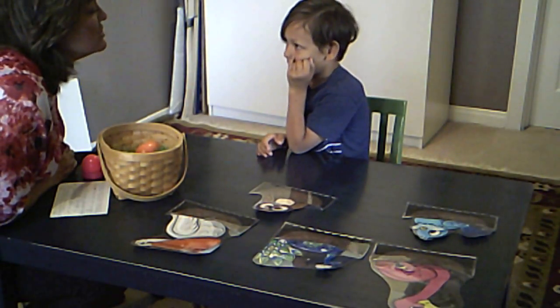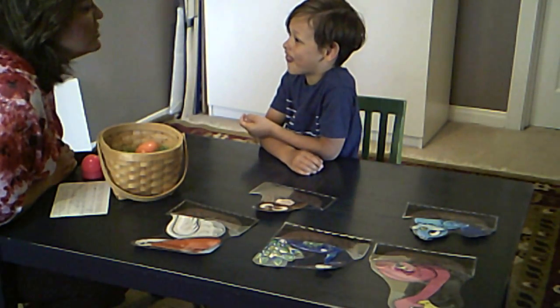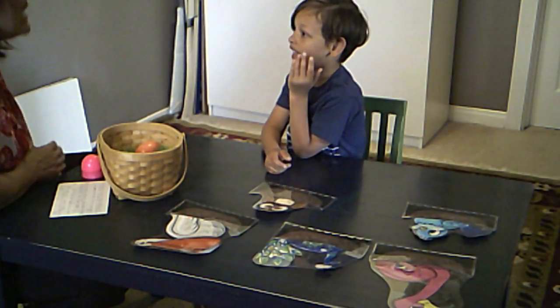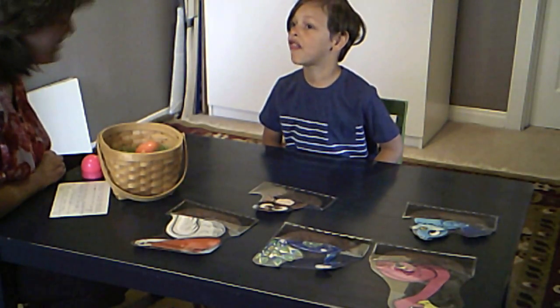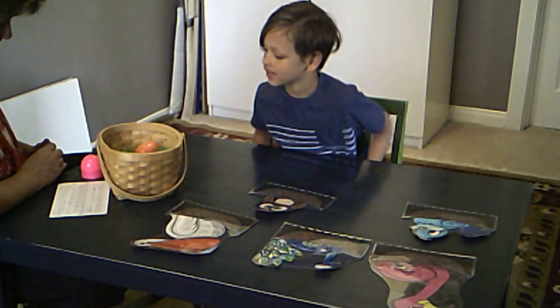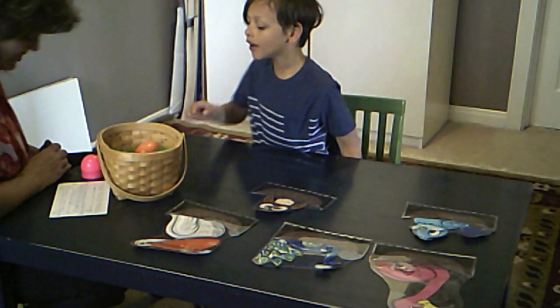You remember how to do your THs? Put your tongue between your teeth and blow over your tongue. So tell me, say: 'I think I can crack open this thin bird egg.' I think... Good job. I can crack open. This thin bird egg. Nice job.